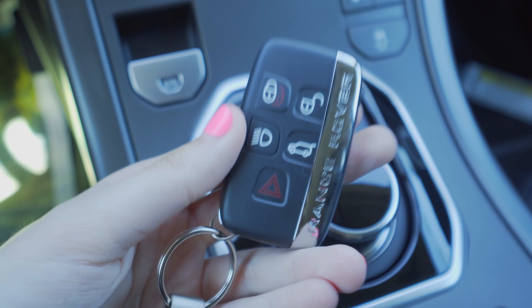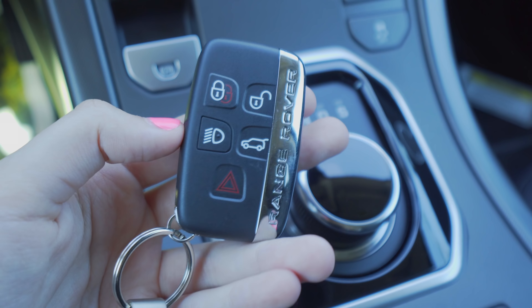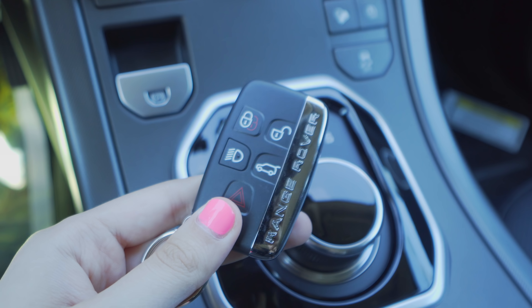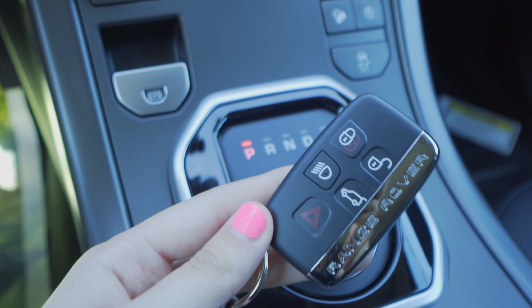So the first thing is the key fob. This is a keyless entry car, so this will just act as your lock, your opening of the trunk, hazard, stuff like that. Looks really nice. The car comes with two of them and you can use them, but you can also use the app which I'll discuss in a future episode.